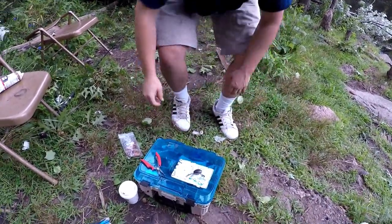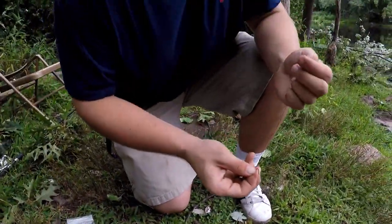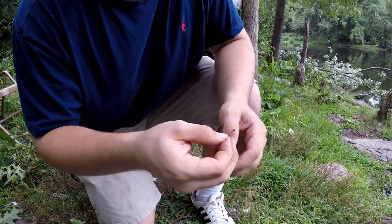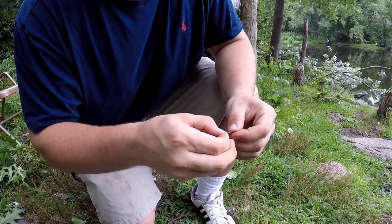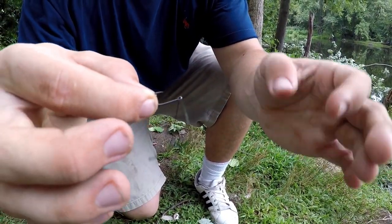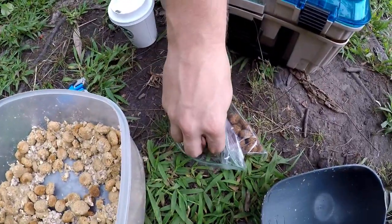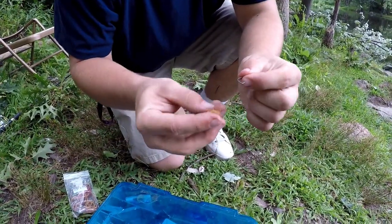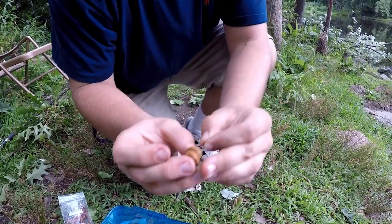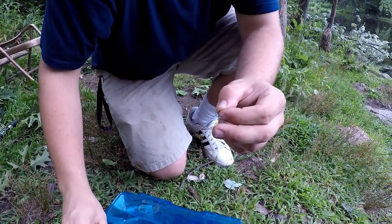Next we're gonna work on tying up our hair rigs. So we got an egg sinker pegged on and a barrel swivel. We're using a size 8 G Carp hook by Gamagatsu and we're gonna tie a hair rig. Feed it through the back end of your hook like this. Then get your bait — we're running two doggy biscuits, classic configuration. So you're gonna measure your hair rig; you want it right at the end of the hook. We've got a lot of snags here, so we like to run the hair rig tight right up to the hook.